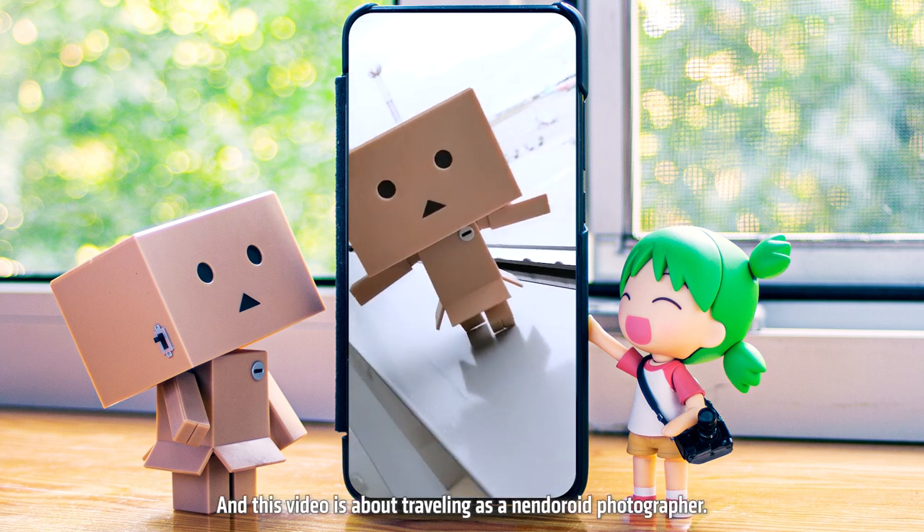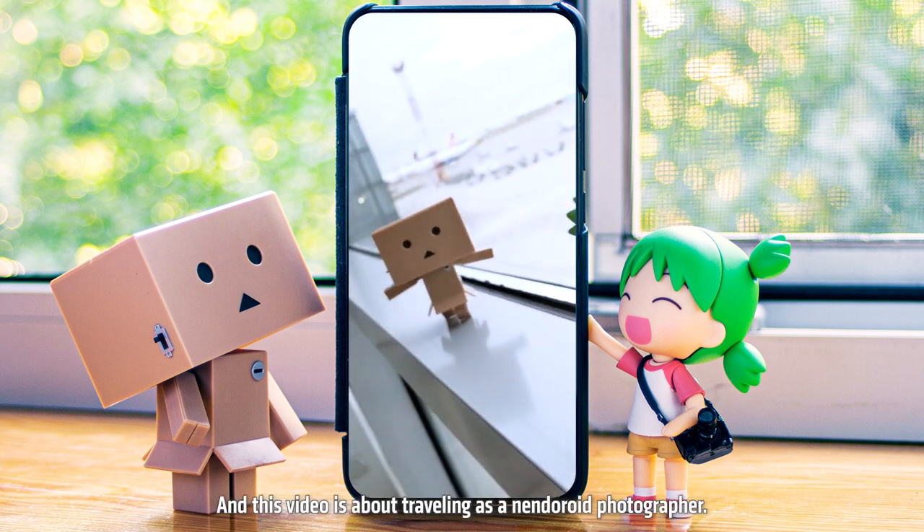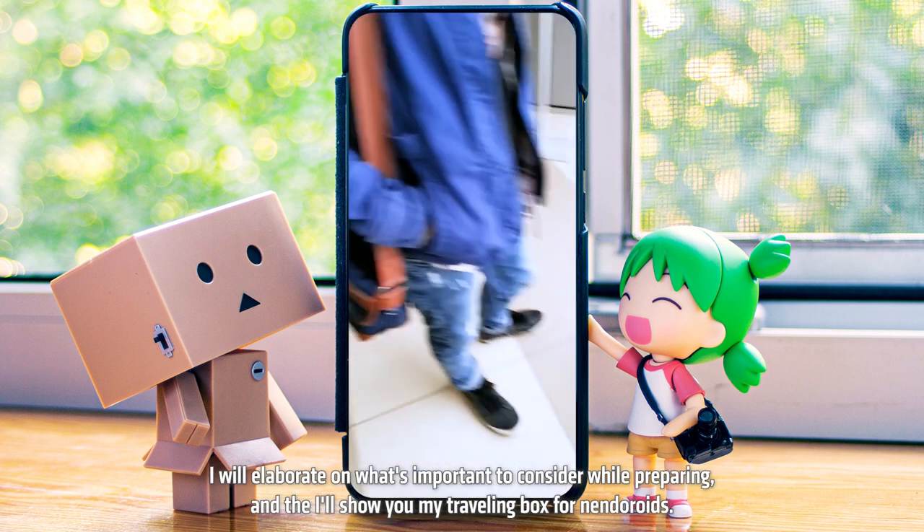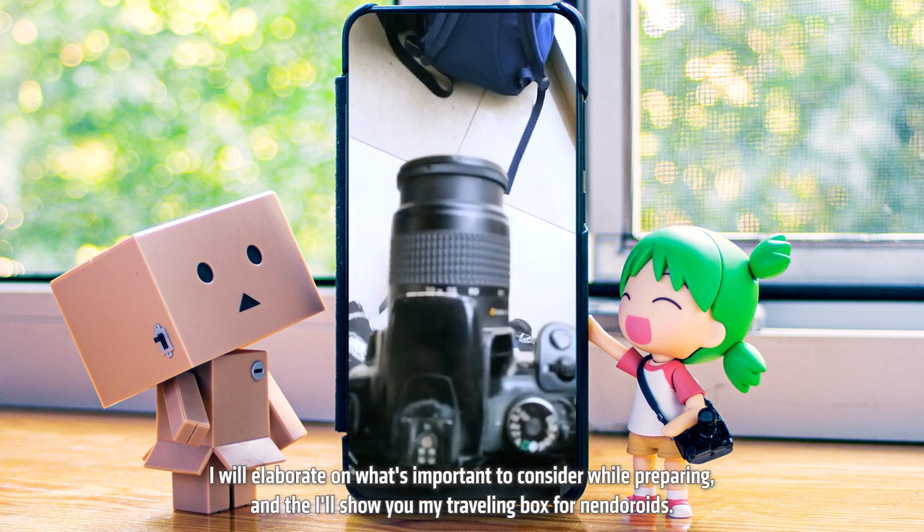Hey, I'm Tai, and this video is about traveling as a Nendoroid photographer. I will elaborate on what's important to consider while preparing, and then I'll show you my traveling box for Nendoroids.